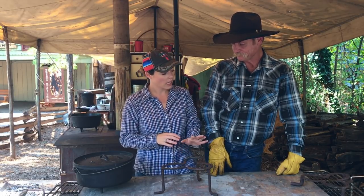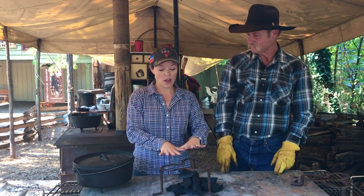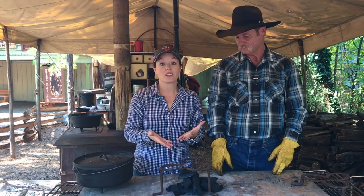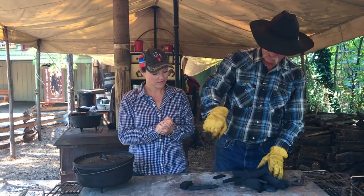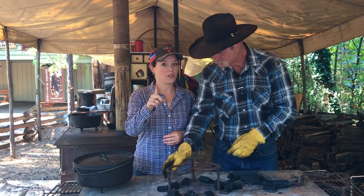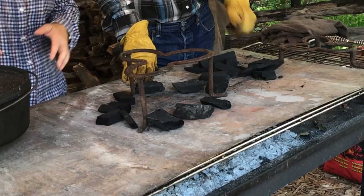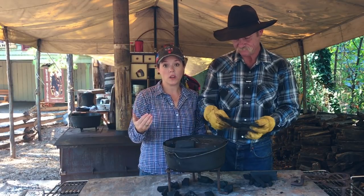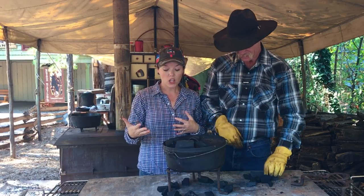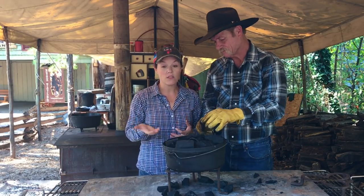The biggest mistake we see in Dutch oven cooking at our cooking school and demos is that people want to load up the underside of the Dutch oven with coals directly underneath. We don't do that. The number one tip: when you are Dutch oven cooking with real wood, do not put coals directly under the oven. You want to do a ring around the oven. Cast iron is really good at absorbing heat and distributing it evenly, and doing the ring lets it suck in all that heat and circulate it around the oven. Directly under is way too close.